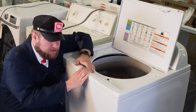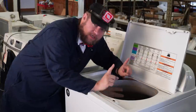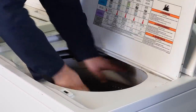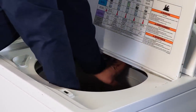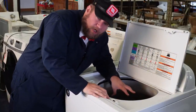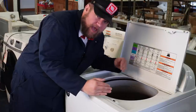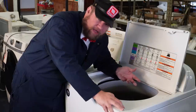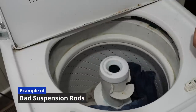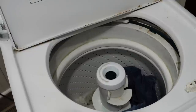First thing we're going to do is open the lid up. On anything modern, do two things once you've opened the lid. First, push the tub down and see what happens — push it all the way down and release it. See how fast it snaps back up. Any top load washing machine that's new has four suspension rods on the side. If it doesn't flop around, you've got something that should be good on the suspension.